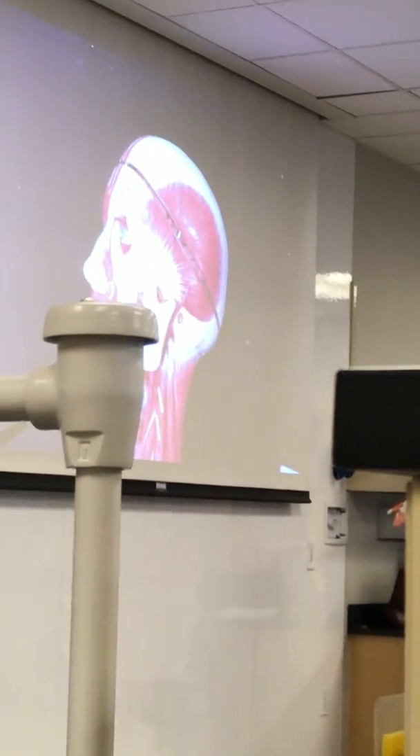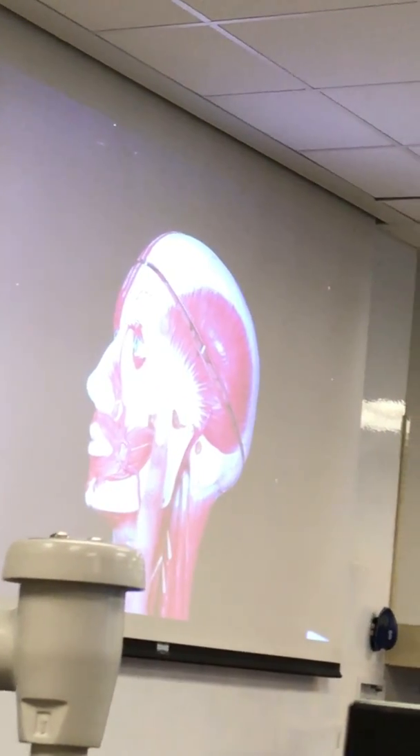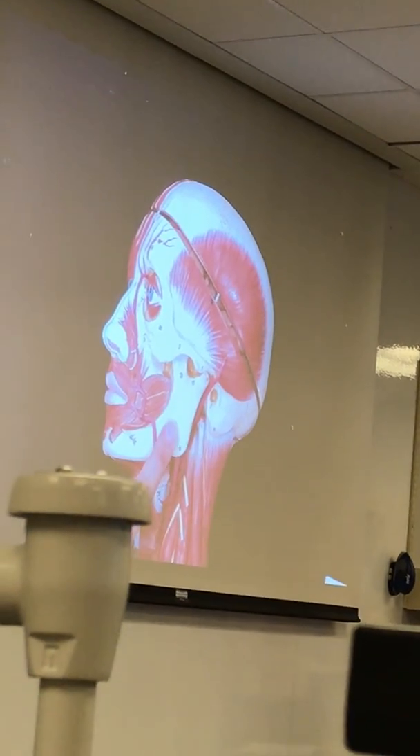This temporalis muscle inserts itself right here in your lower jaw. You can see the tendon from the temporalis muscle coming and inserting itself in the mandible, which is where you're going to show it.